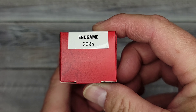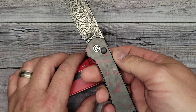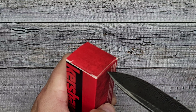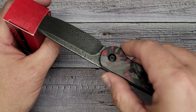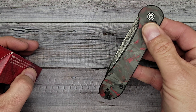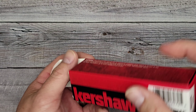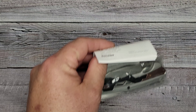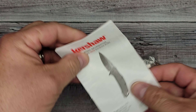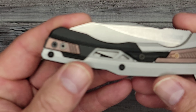This is the Kershaw Endgame 2095, so let's open this up. I'm just going to use my knife to pry it open. Okay, there we go. Your typical inserts — got some information telling you what parts of the knife are and stuff like that, nothing super spectacular. And here is the Endgame.